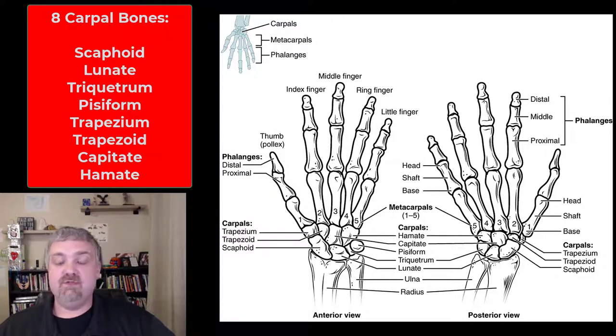I'll try to go slow here. The scaphoid, which means boat-shaped. Lunate, which means moon-shaped. Triquetrum, which means three-cornered. Pisiform, which is shaped like a P. Trapezium, which means table. Trapezoid, which also resembles a table. Capitate, which is head-shaped. And hamate, which means hooked bone.